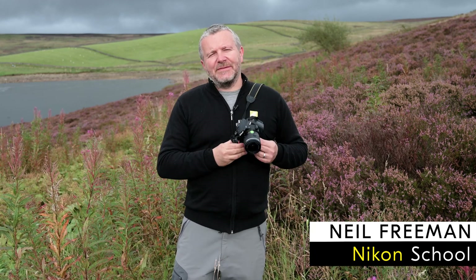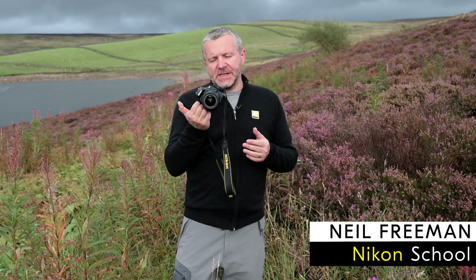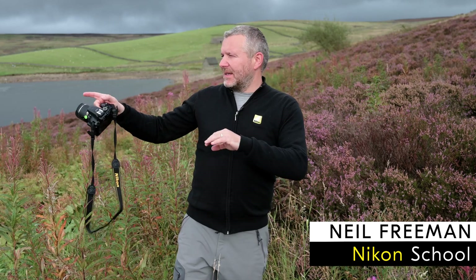Hi, I'm here to talk about the D5600. This is an incredible little camera, very small, very lightweight, fantastic for being out and about in scenes like this. We've got all this great sky, we've got this heather, the lake and the reservoir here as well with the old building. Great camera to take on an adventure like this.